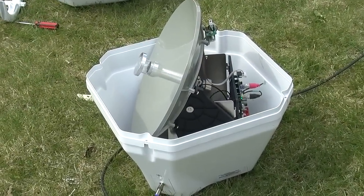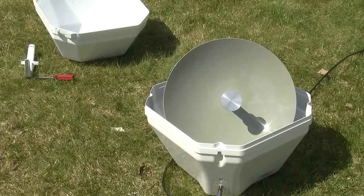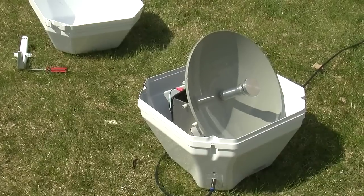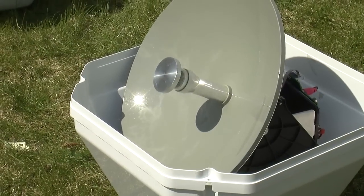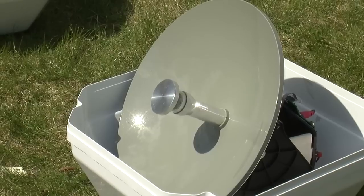Seriously, look at this thing — super high tech. Here you can see the dish go into its self-aiming routine, servos going back and forth, looking like some sort of military robot. Very cool stuff. Once it's got a horizontal lock, it then begins to vertical lock and fine-tune itself in.